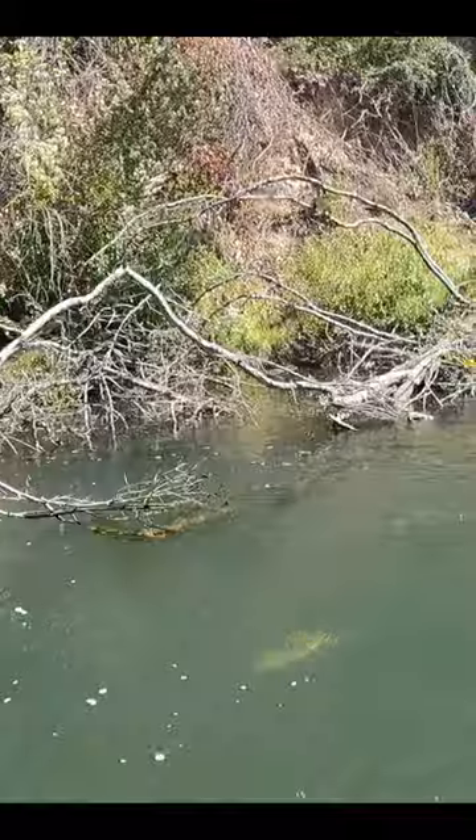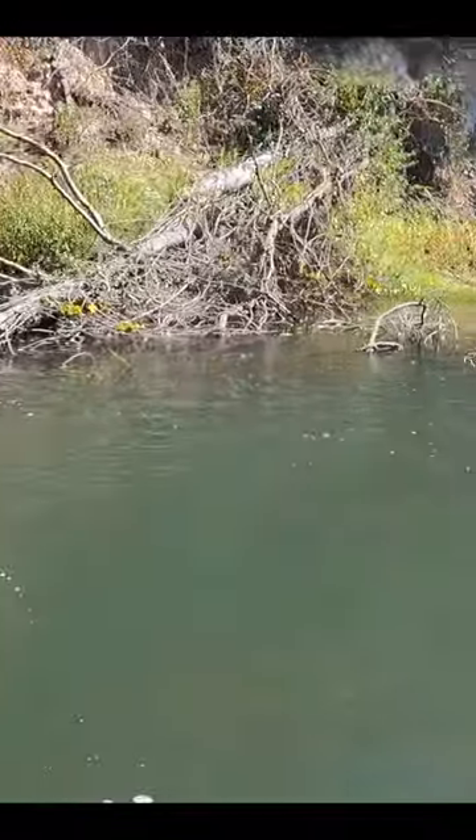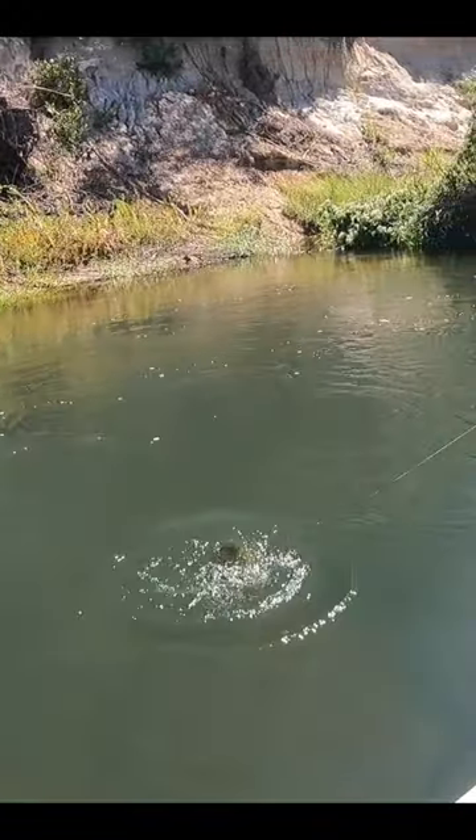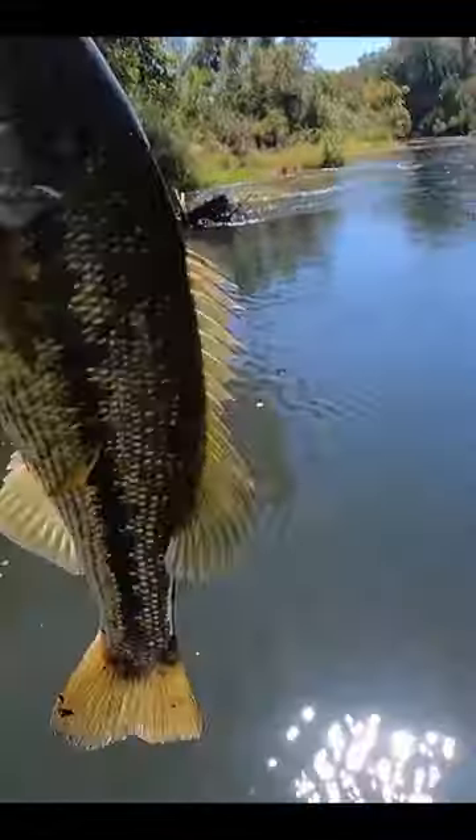Hopefully that came out on camera. It was one of the coolest strikes I've ever seen. Just as good as it gets.